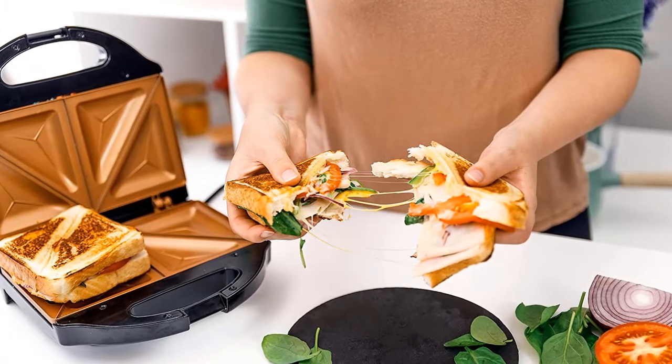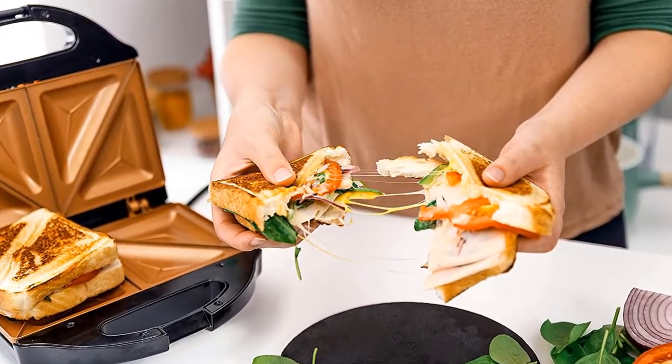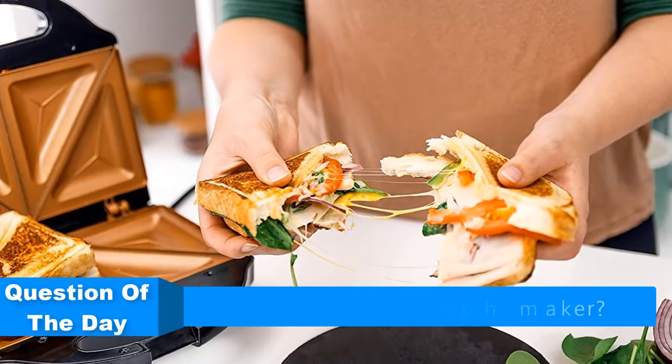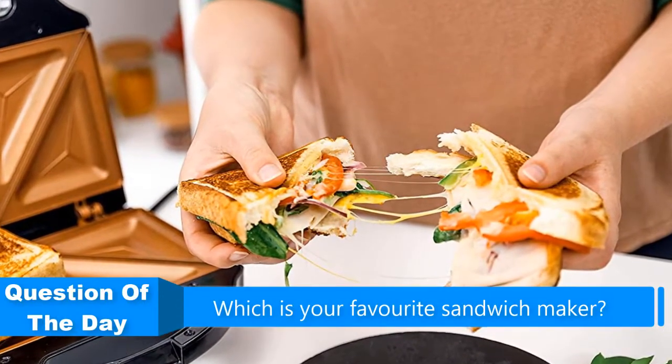Hello everyone, in this video we are going to be checking out the 5 best sandwich makers. I made this list based on my personal opinion and research of the market. I try to list them based on their price,